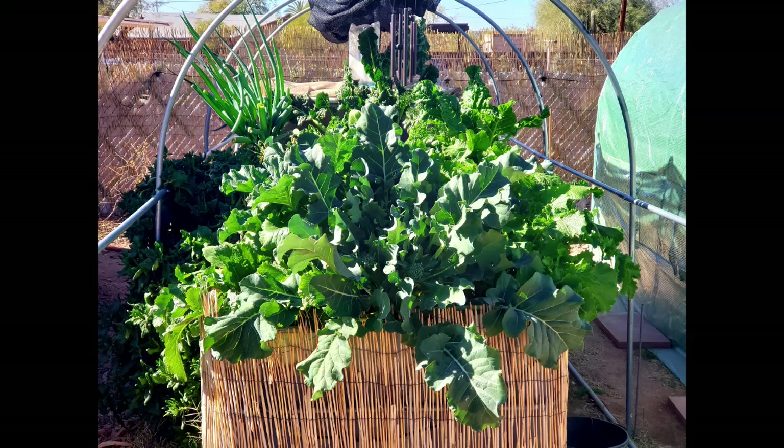Hey, hola, my friends. My name is Charles Collins, and I'm the CEO of Together We Grow, and I'd like to welcome you to a very special video, a very special edition of our at-home gardening series.